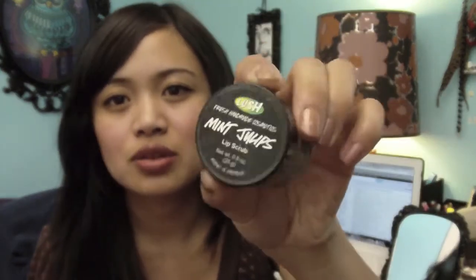Sometimes when I just need a little bit of scrubbing — after I brush my teeth I rub a bit on and it makes my lips more vibrant. It doesn't scrub as strongly as a toothbrush though, so I only recommend this if you don't need heavy exfoliation. I hope you guys like this video — talk to you later, bye!